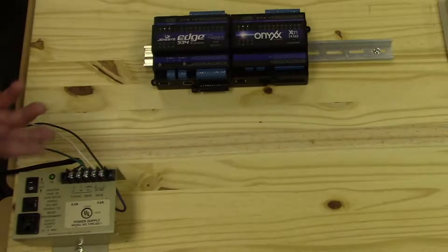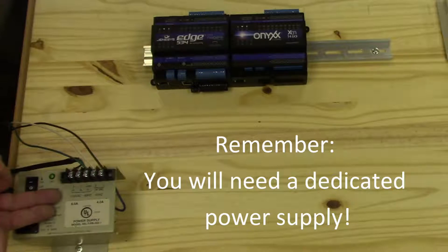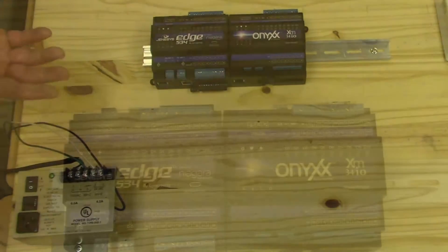To apply power, first you need to have a dedicated power supply for the Edge 534 and Onyx XM. If you need power for other things, you need to provide a separate power supply for those items as well.